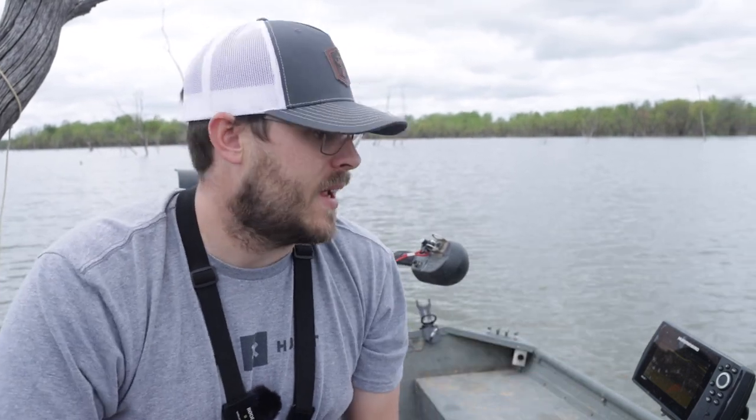We've got a lot of rain. The lake level's way up and it says it's 61 degrees, so it's gone up about two degrees from the last time I was out here on the lake. Hopefully these fish are a little bit more active and wanting to play, and hopefully we can find them.